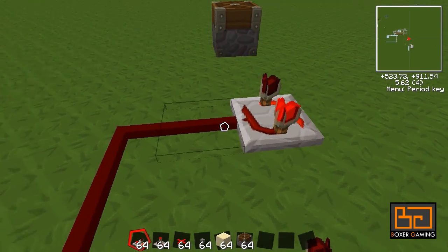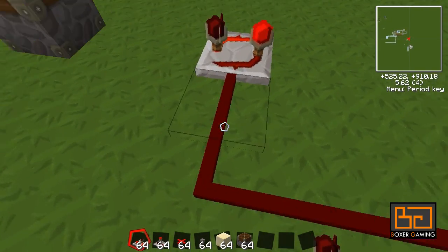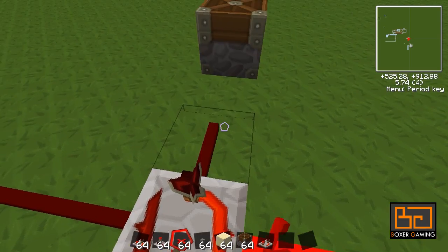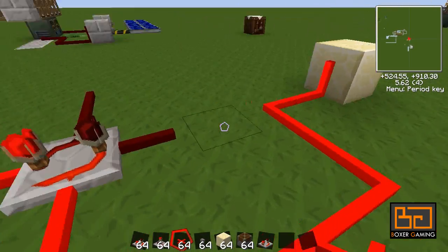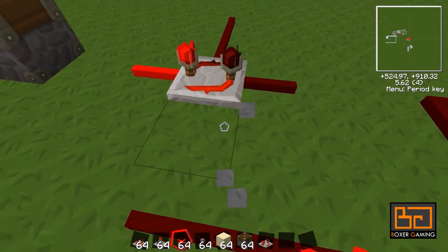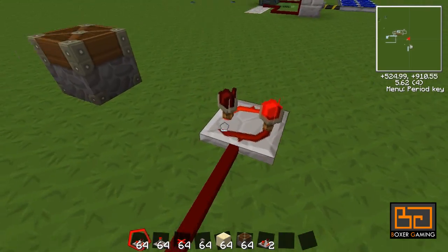The first thing we want to put down is the RS latch. If you don't know how this works, basically one of the sides is on and one is off. So right now this side is off because there's no current on here, this side is on, that side is off. There are always two on and two off — that's what we're going to use.